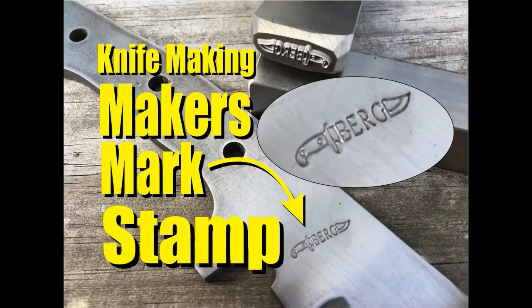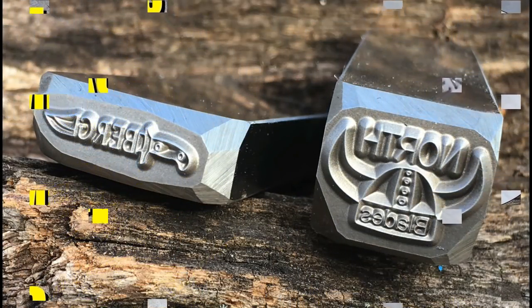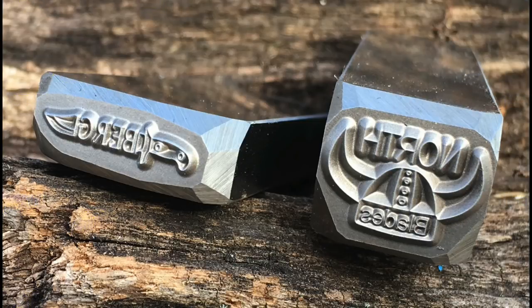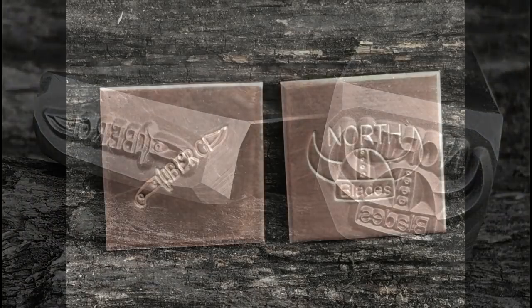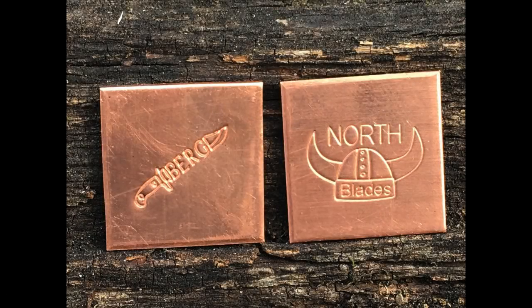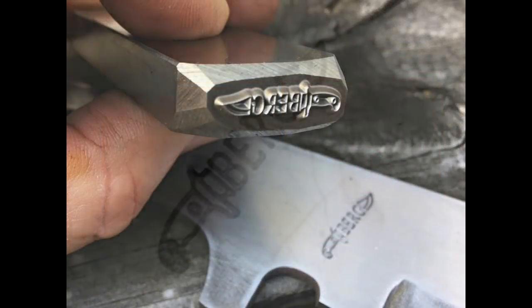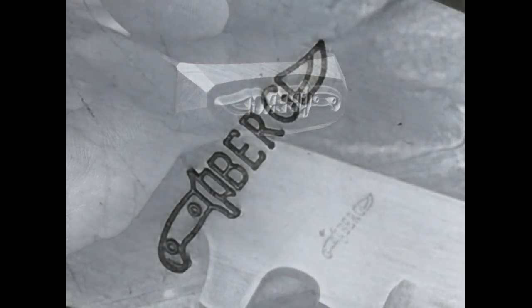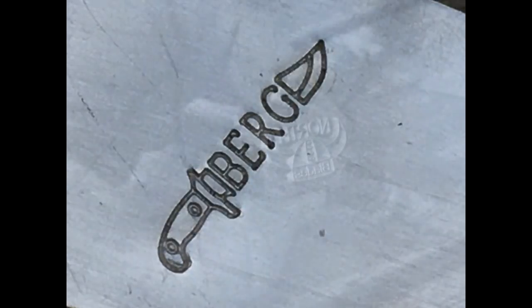Welcome to diyeasycrafts.com. Today we're going to take a look at maker's mark stamps or touch mark stamps. Before my friend Jason and I decided to go out and have our own logos engraved onto stamps, we did a little bit of research on different engraving companies, spoke to some other knife makers, and basically decided on using a company called Honek Engraving because of the excellent reviews and excellent quality of their work.